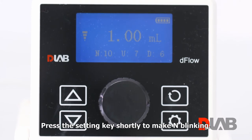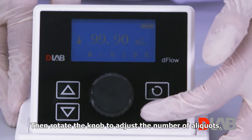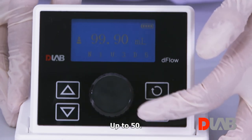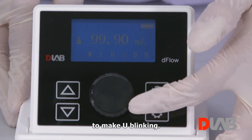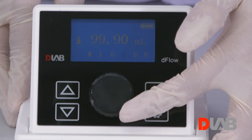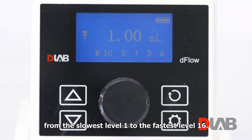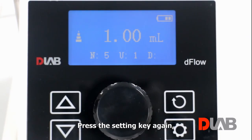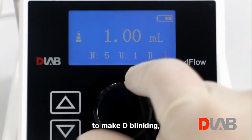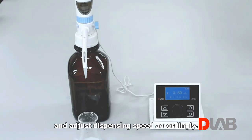Press the setting key shortly to make n blink, then rotate the knob to adjust the number of aliquots up to 50. Press the setting key again to make U blink, and rotate the knob to adjust the filling speed from the slowest level 1 to the fastest level 16 — normally level 7 or 8 is recommended. Press the setting key again to make D blink, and adjust the dispensing speed accordingly.